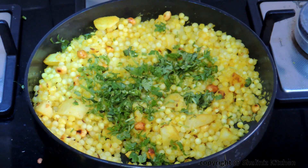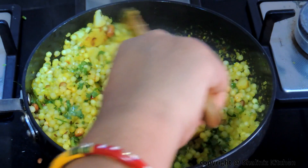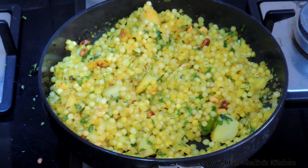Our Sabudana Khichri is ready now. Add coriander leaves, mix it properly, and our Sabudana Khichri is ready to be served. This is a very tasty recipe which you can try on any fasting day.